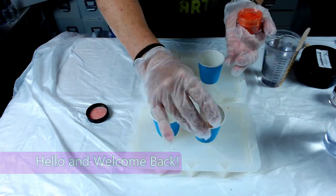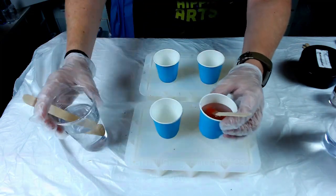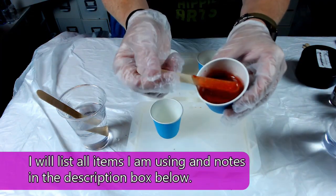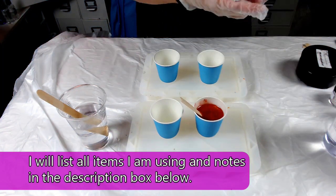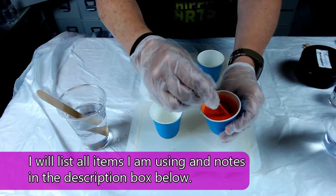Hi! Welcome back! I thought it would be fun to create a Halloween resin clutch purse to add to my collection. I am using some classic Halloween colors — orange, black, white — and I found some beautiful silver crushed glass that I thought would add a nice sparkle to the purse.